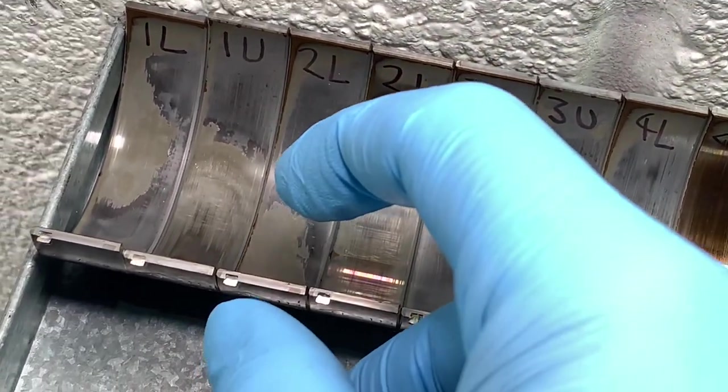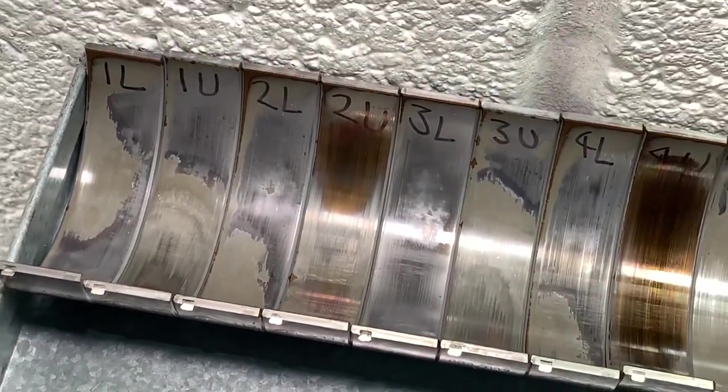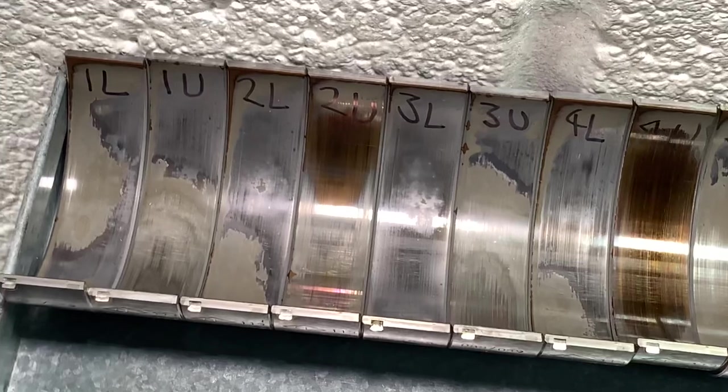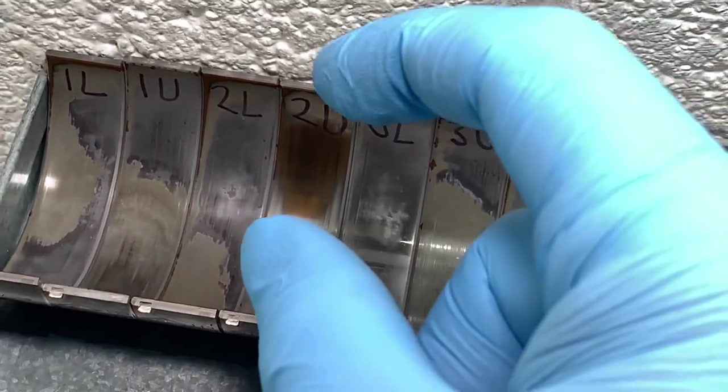That olive green colouring you're seeing on these bearings is the lead content which has been exposed. And then when you wear through that lead content, you start to expose copper, which is clearly a copper colour.